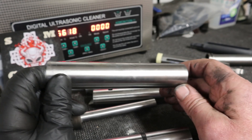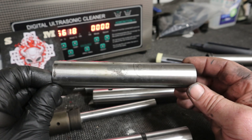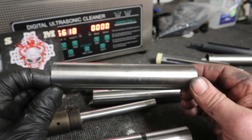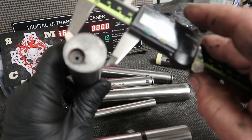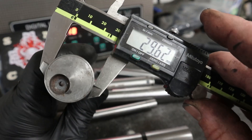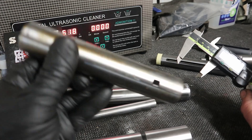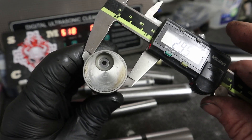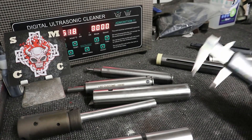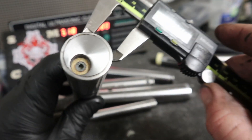Your piston comes back down and off goes your pellet to kill a bunny or go into a phone book so you can measure how powerful it is after your new tune. Now this compression shoe is twenty-nine point six two millimeter outer diameter. This compression shoe is twenty-nine point five seven millimeter outer diameter.